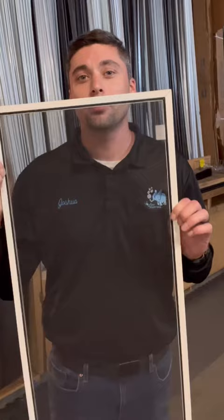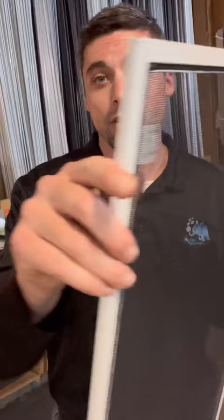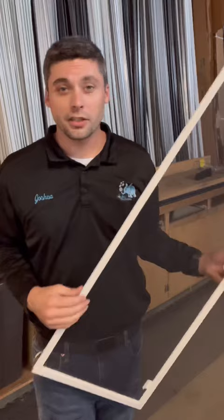Hey everybody, Joshua the window cleaner here, and today I'm going to teach you how to build a window screen. This is something I've been doing for a while and I now have a screen shop. I'm in the screen shop today, going to show you every step of the way how to make a window screen. We do it at 45 degrees with metal corners. It's all about quality here at Positive Enterprises, which is my business.